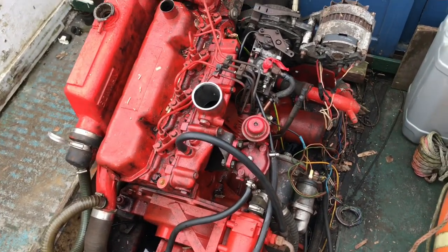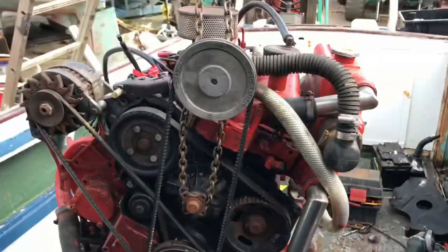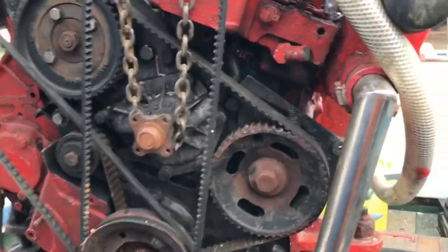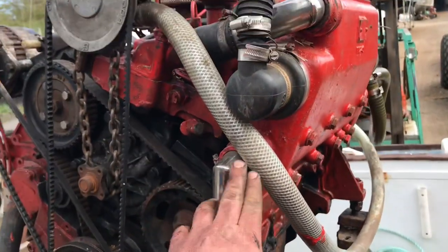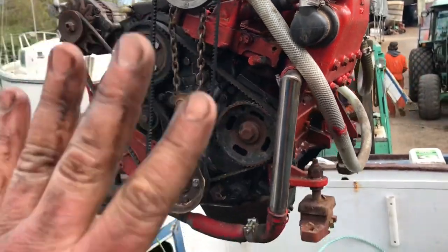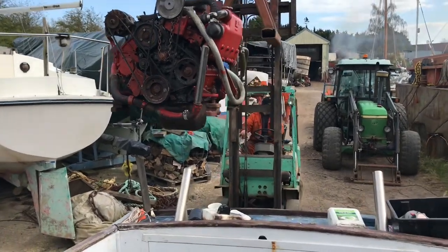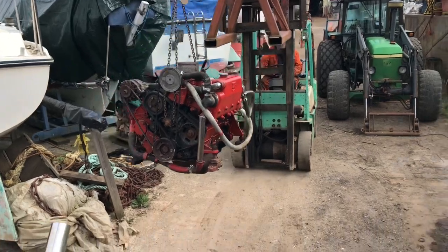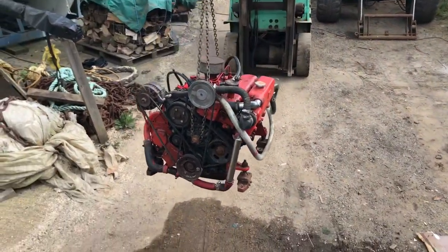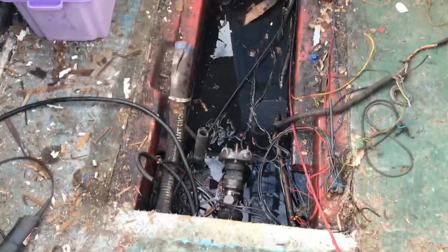Hopefully next time you see that engine it'll be on the deck. Well, one thing led to another and about half an hour later, this is happening - bye bye engine. She ain't coming back in. That's what I'm left with.